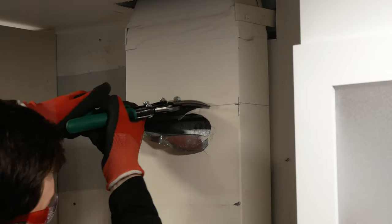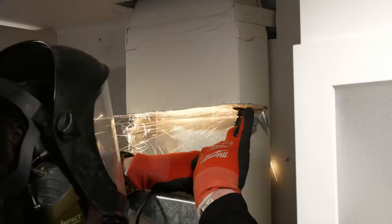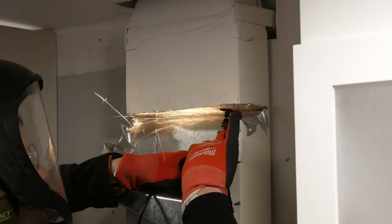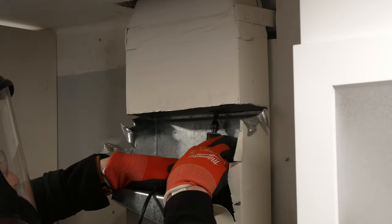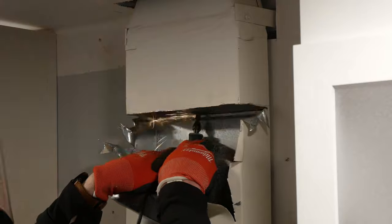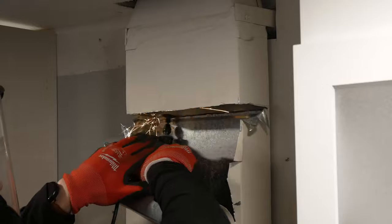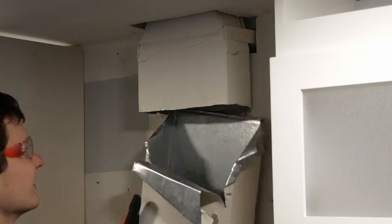I cut to the right with right-cutting snips, but in the end I cut the thing off with a cutoff wheel on a rotary tool as it was just too difficult and inaccessible to cut with snips. And pretty much right after I was finished I realized I could have just removed the whole duct at the seam that's a few inches up from where I cut it and then reinstalled a duct of the proper length. Oh well.